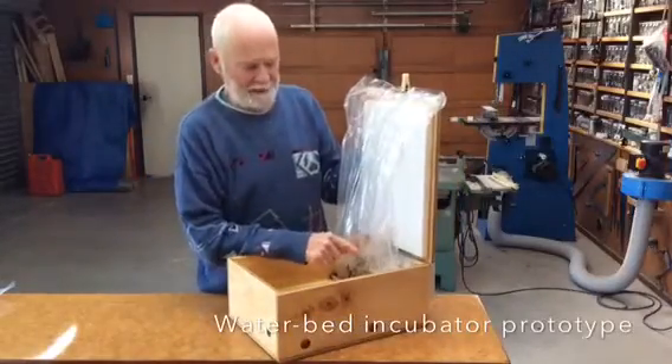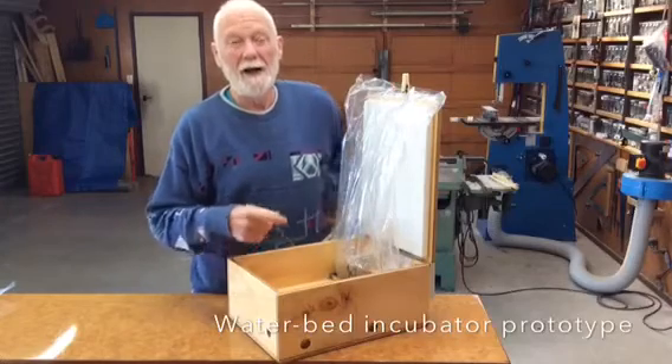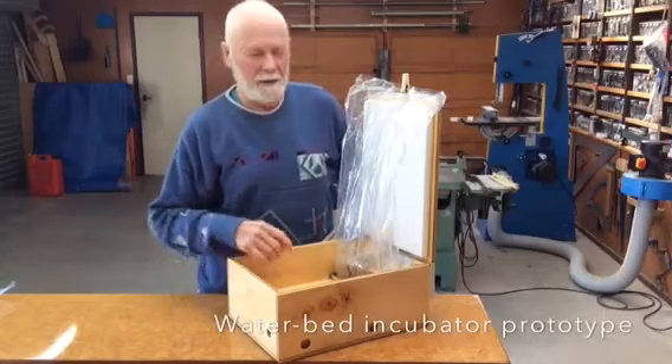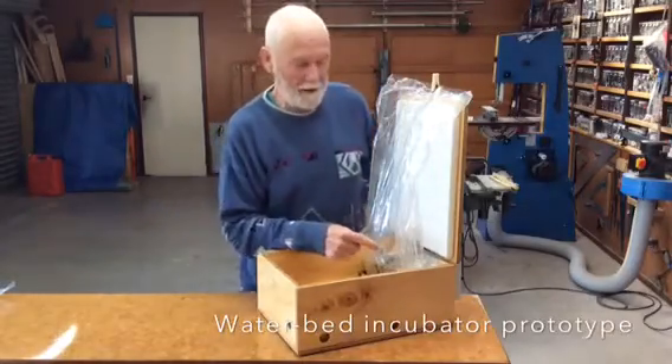In that compartment there, I have a piece of glass — a good thick one. I put the regulator on, the heater on, and the pump. That's all in here.